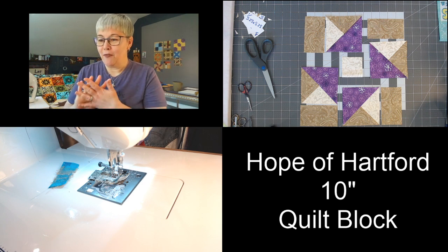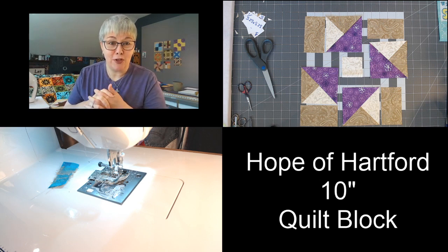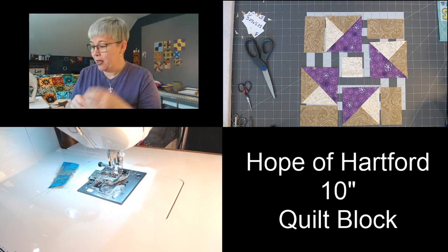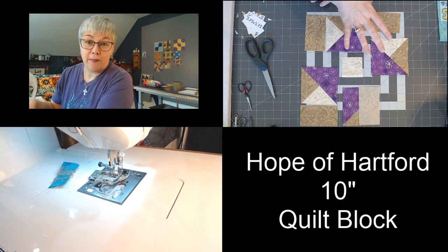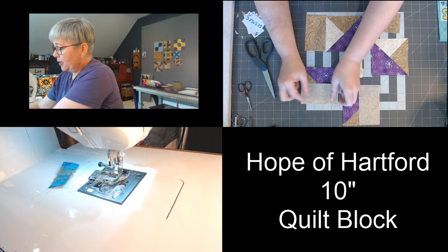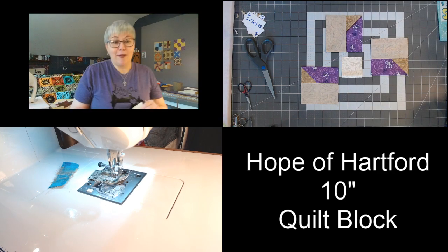I cannot wait to read about your favorite restaurants and your favorite block so far. My all-time favorite that we've done from video one to today has been the turn dasher block — however, I think Hope of Hartford is going to be number two! To finish up our four little units, we're going to take the 2½-inch by 4½-inch block and flip it into place. It's much easier to figure out which side to flip it on if you lay out your block first.